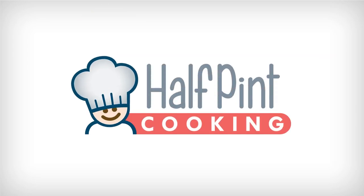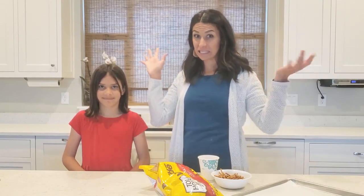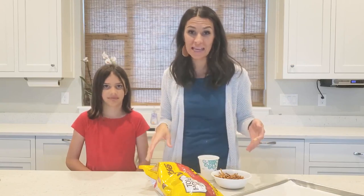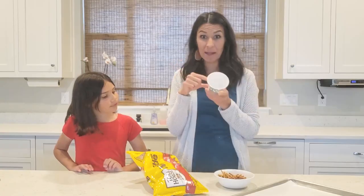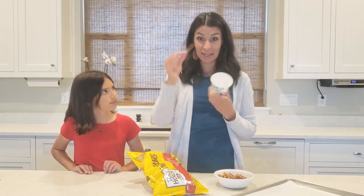Welcome to Half-Pint Cooking! It's Stacy and Lenny, and today we're just making a really fast snack. All you need is pretzels, some chocolate chips, and a cup. What we're going to do is melt some chocolate in a cup, get our pretzel stick, and just dip it in.